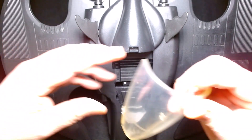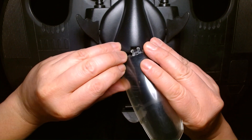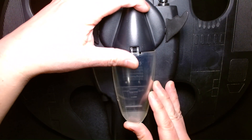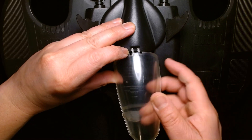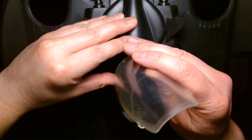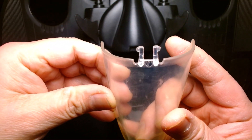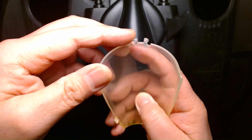I bought this probably about 6 months ago used at a local collectible toy store. It was beat to hell — completely, completely disgustingly dirty. On the canopy, one of the clips was actually broken when I got it, and I managed to repair it using Testers model cement, which kind of melted the piece back together. So it's pretty much good as new.